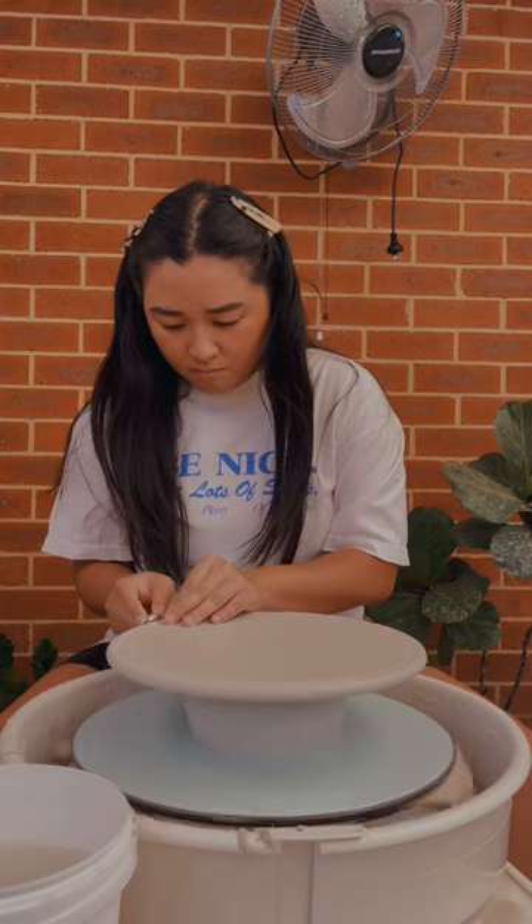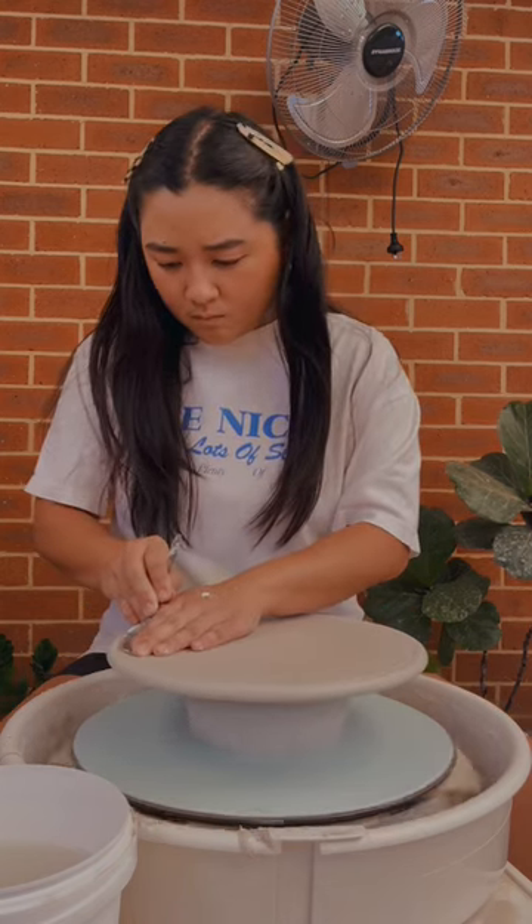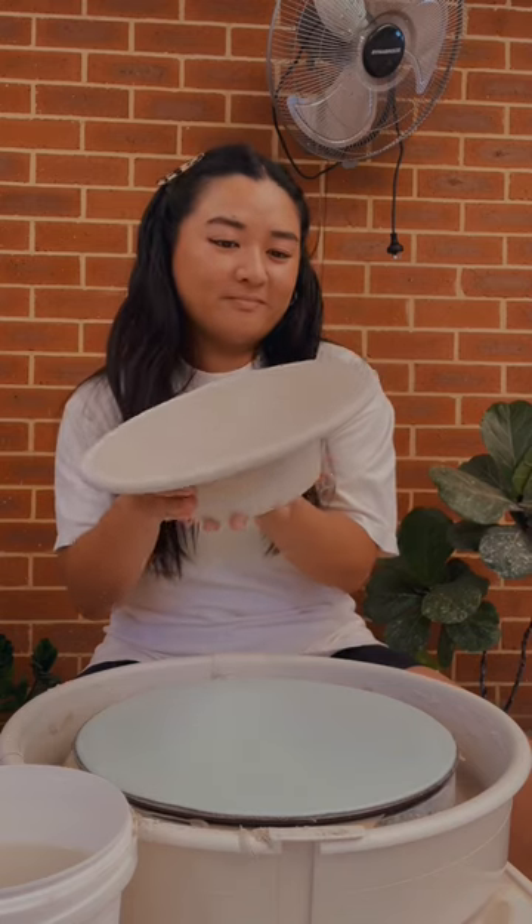We'll let this guy dry out and I'll see you in part two when we glaze this boy.